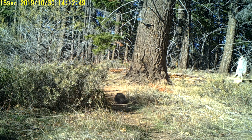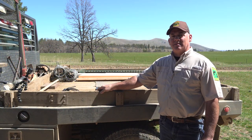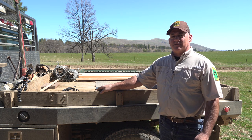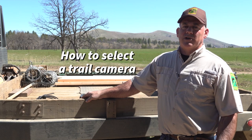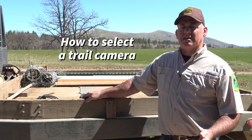Most any sporting goods retailer is going to have a trail cam of some sort. If you go online, you can find many options for different trail cams, anywhere from $40 on up to $600 if you really want to get into it. We'll talk a little bit about what you're looking for when you make that purchase and how you would select a trail camera.